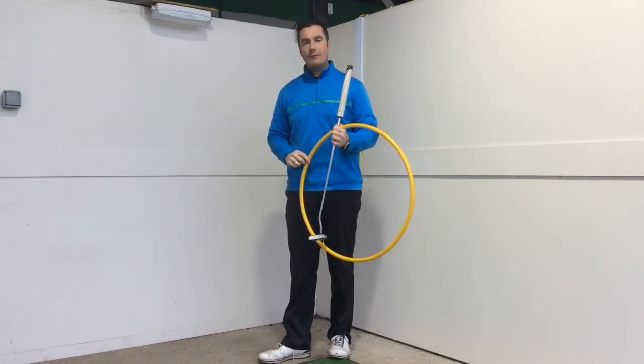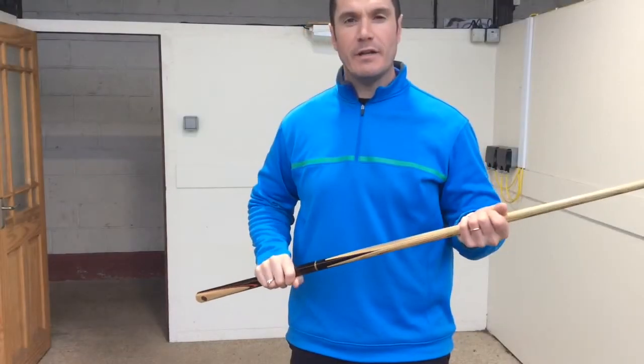What I'm going to show you today is going to help you improve that. Consider how a snooker player would deliver the cue — how he's able to get his body over the cue so that when he moves his arm it travels in a really straight line.